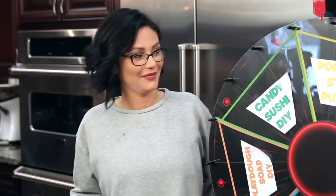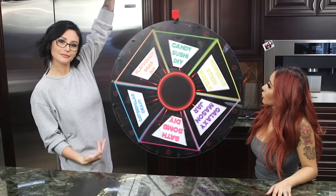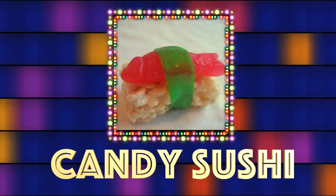I'm gonna go — popsicle stick puzzle, that sounds so annoying. Wheel of fortune... candy sushi! Oh, you like sushi? So I'm gonna make candy sushi while she makes the popsicle stick puzzle.